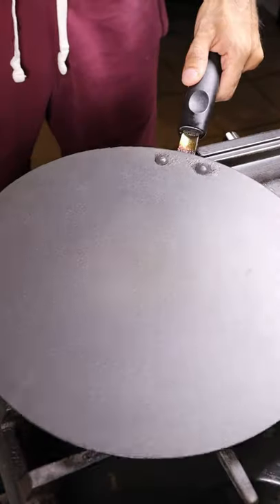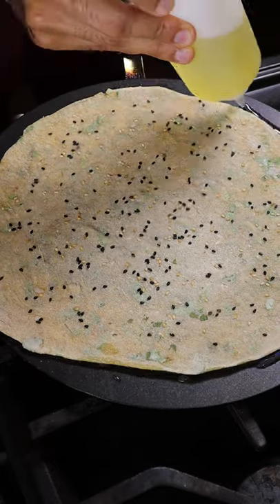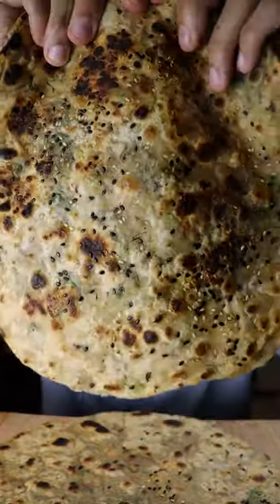Get your pan on medium heat, put on your roti, and you can sprinkle on some sesame and black caraway seeds. Then put oil around the edges and in the center and continue to flip until it's golden brown.